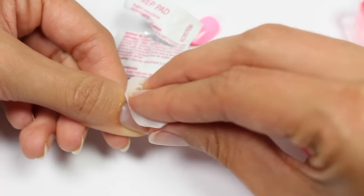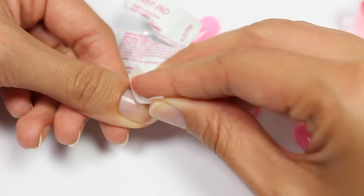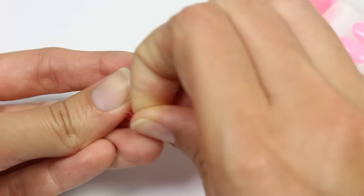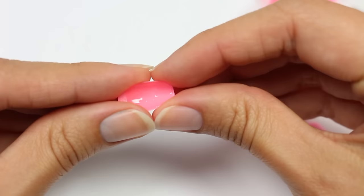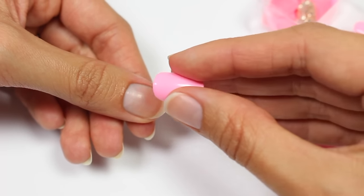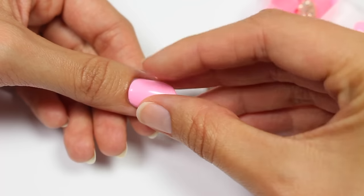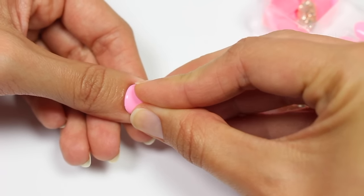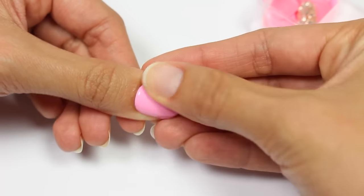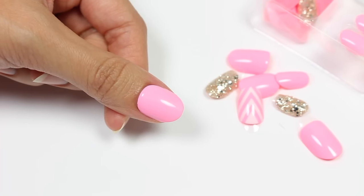Applying them is really easy — just use the prep pad that comes with the package to remove any oil, then pull on the plastic tab on the nail. As you can see it's really flexible, so now I'm just going to place it on the nail and press down firmly, and voila, that's it. These are also a really great base for nail art — if you don't want to paint your nails but want to do nail art or just want some longer nails, these are a good option for that.